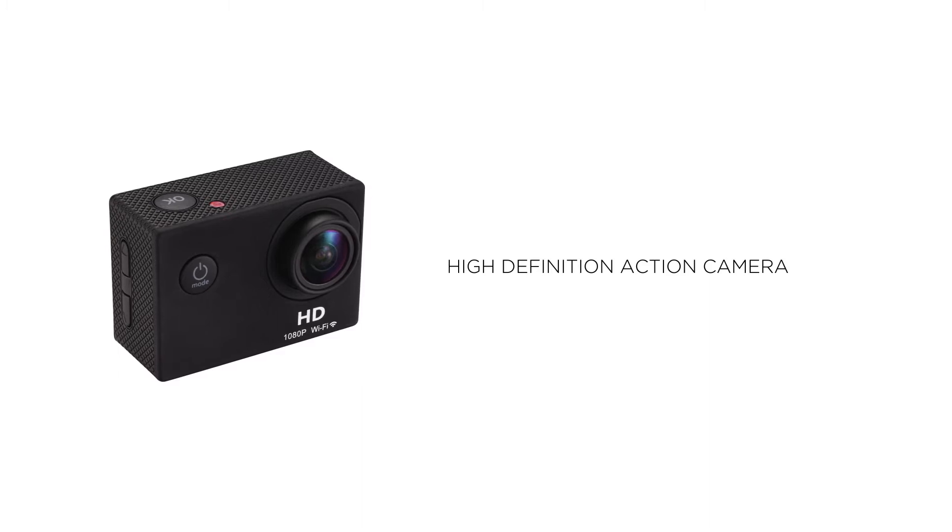Let's talk about this high-definition action camera which has a Wi-Fi mode that allows you to take photos and videos from your phone.